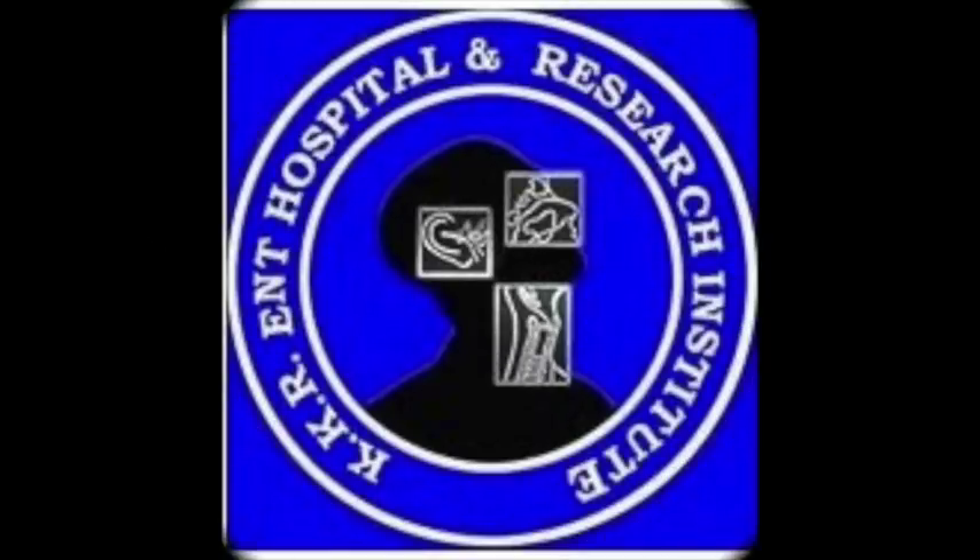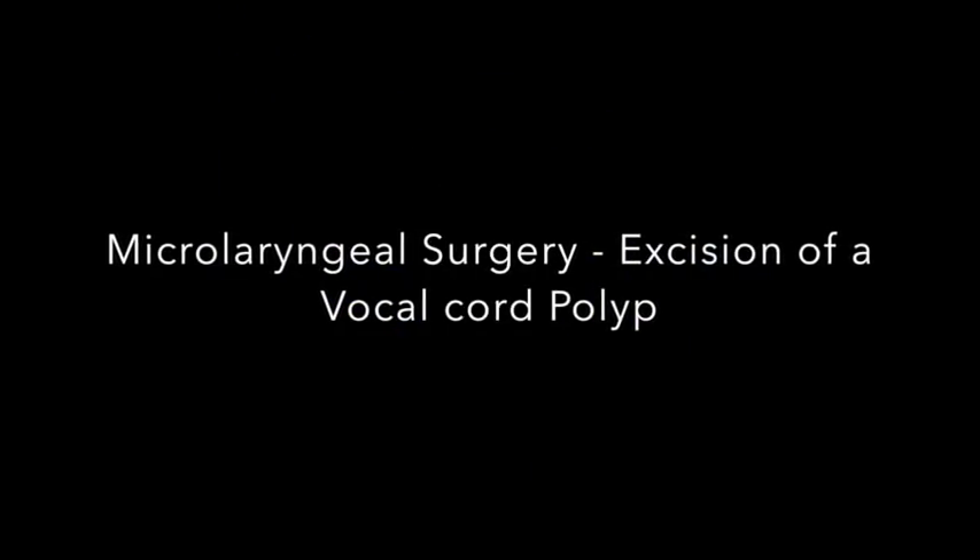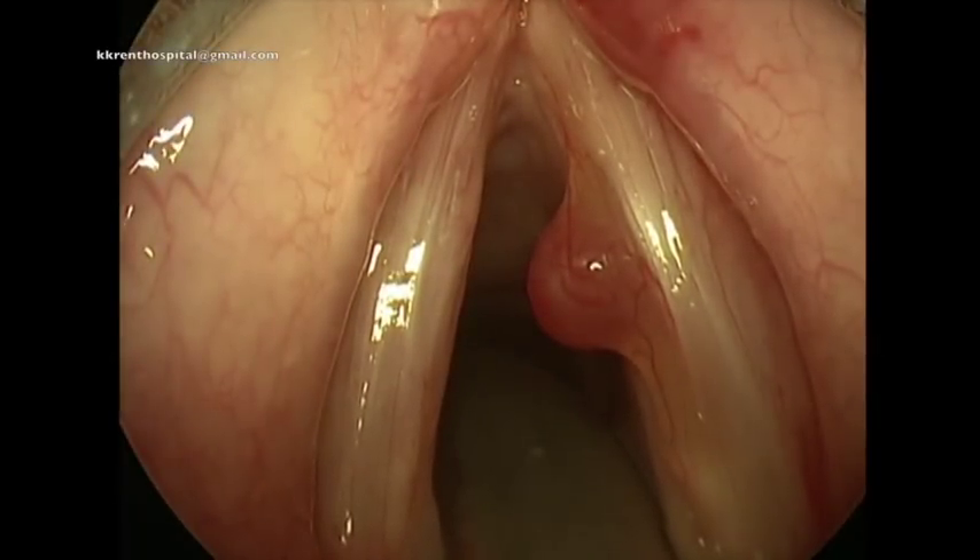In this video clip, I will show you the procedure of simple excision of a vocal cord polyp.